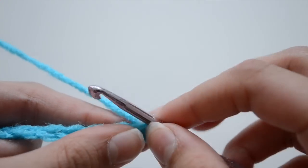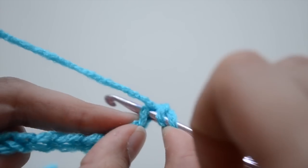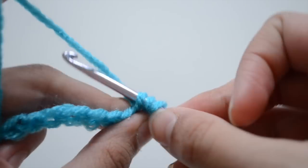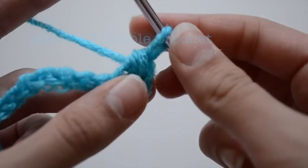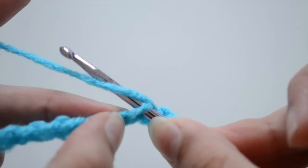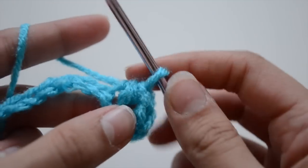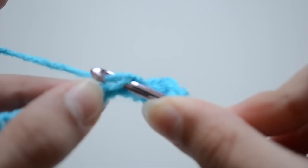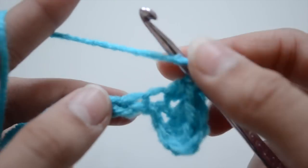Now let's move on to another stitch — I already did my 10 chains. You're going to grab some yarn, then go into your chain, grab some yarn again, and come out. You'll have three loops instead of two. Then grab some yarn again and go through all three loops. It's kind of like a single crochet but with a few more steps. In written form it's HDC — half double crochet.